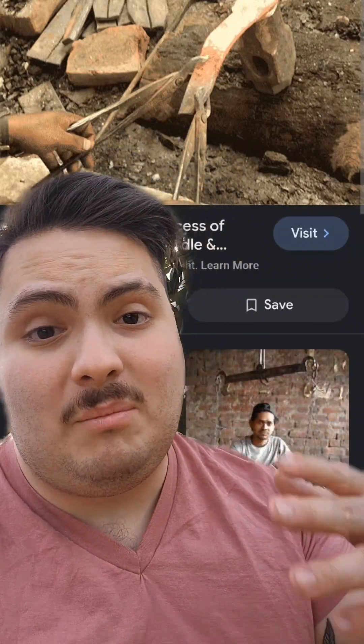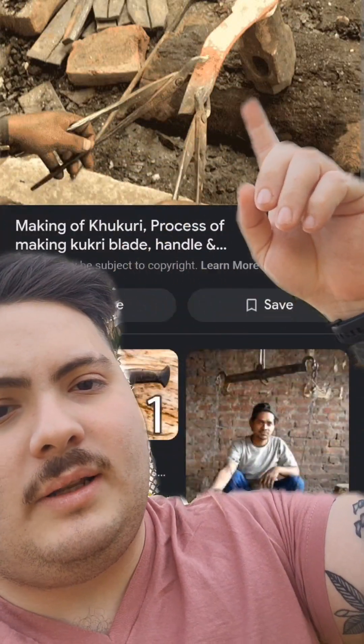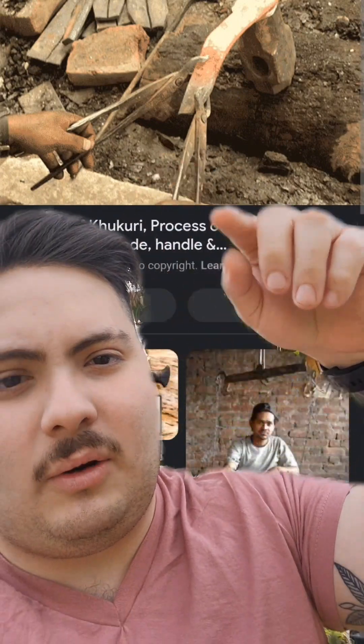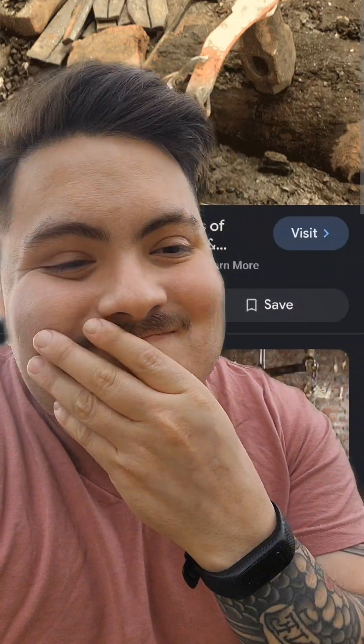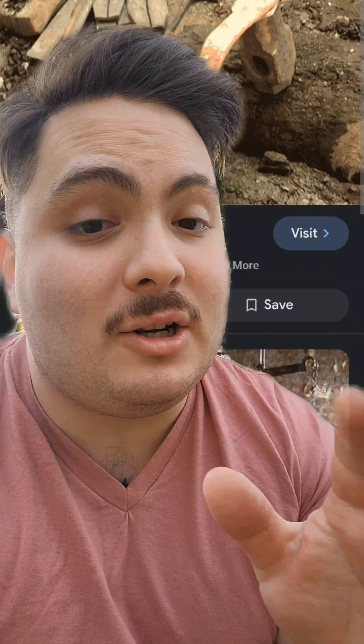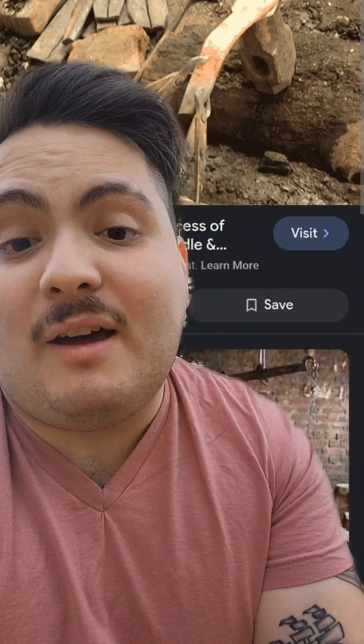At this point, this video should really be called nitpicking handmade versus commercially made Kukris. Here's another reason: from the Gurkha House website, when you watch their making process and see them quenching the blade, they didn't even run it by a magnet to check for non-magnetic temperature. It's just not what I want to bet my life on.